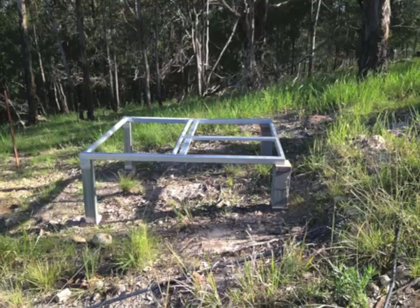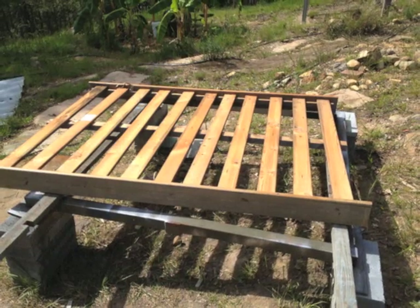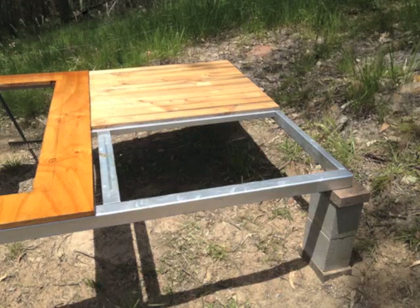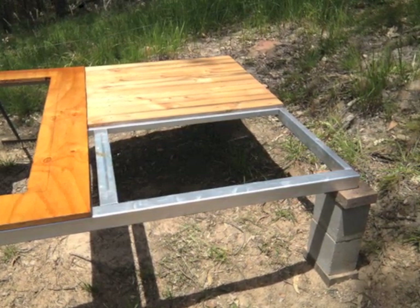Here's the frame in place. An old double bed I had lying around donated its slats and I'll use these as decking. I cut a bath-shaped hole in a piece of varnished ply and I installed the decking.